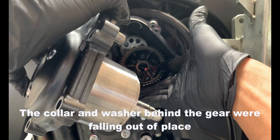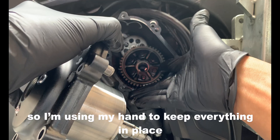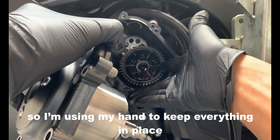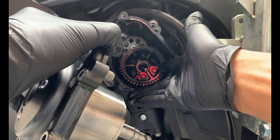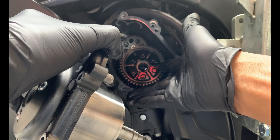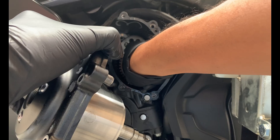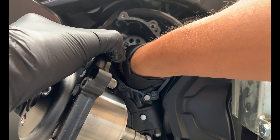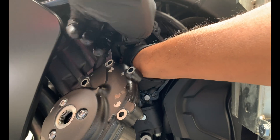I can see everything falling out, and I'm hoping that it doesn't fall in the hole here — otherwise I have to fish that thing out with a magnet. Let me see if I can keep everything in check — just gonna let that hang out a little bit.